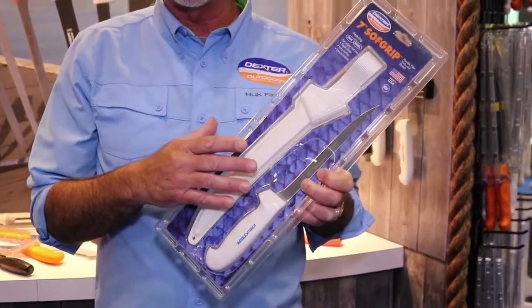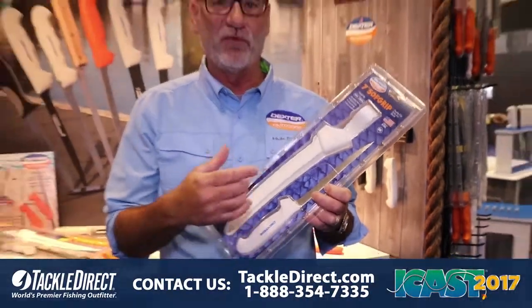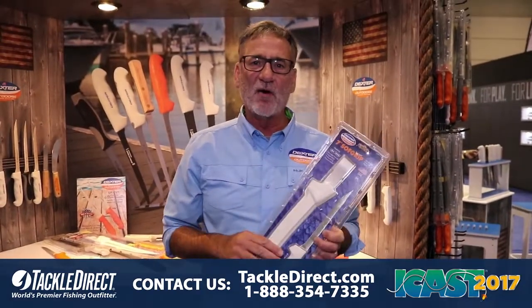It features our high carbon, high alloy, stain-free blades and our soft grip handle. Great ergonomics on it, makes it virtually non-slip. Get these now at Tackle Direct.